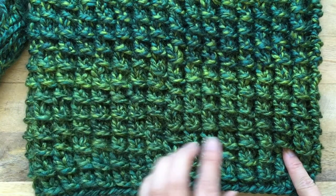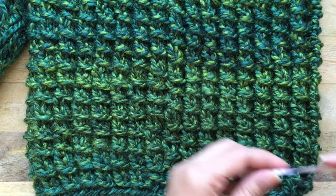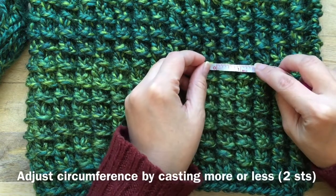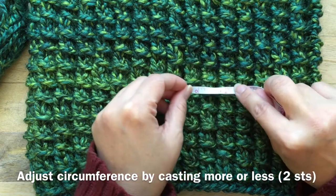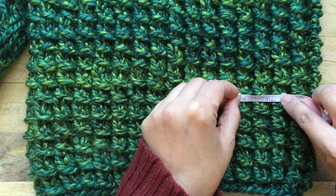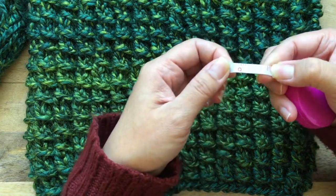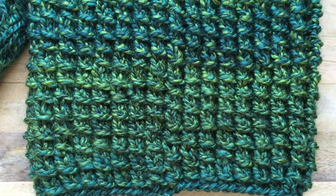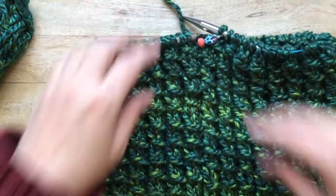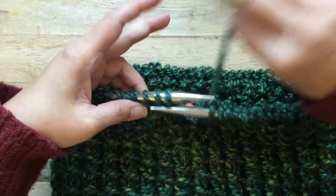If you wanted to adjust the circumference, look at your two stitches because you're casting on even numbers of stitches. Each stalk of bamboo is about three-quarters of an inch for me, so just adjust by two stitches and you'll know that's about three-quarters of an inch — if you have the same measurements as I do.